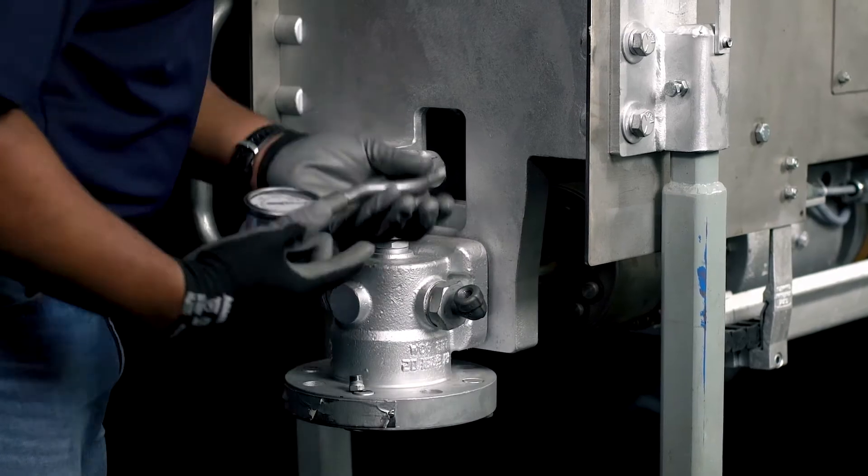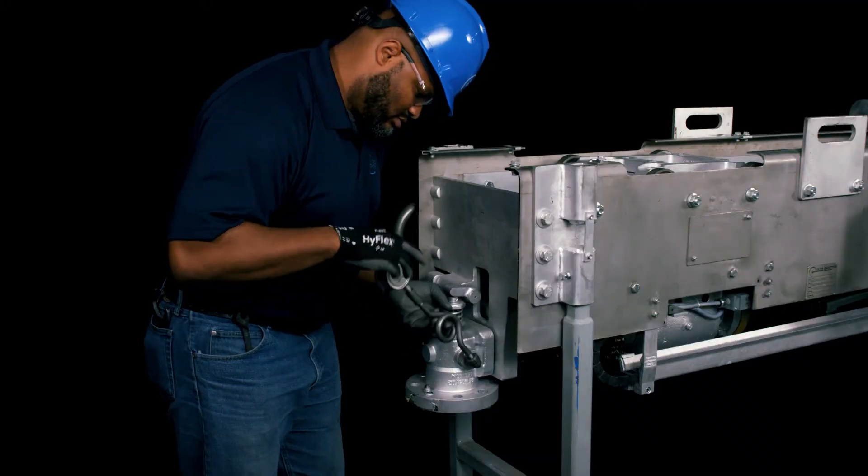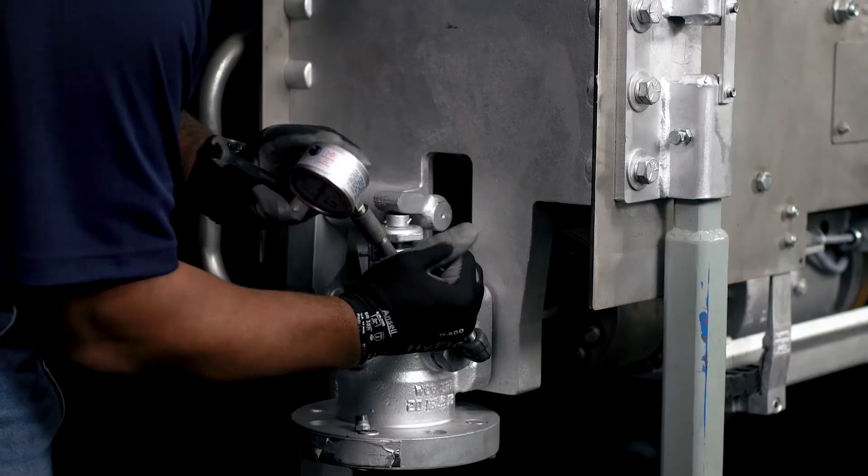Once you've disconnected the blower's power source, connect your pressure gauge with a pigtail to the threaded hole that's available on either side of the valve body.